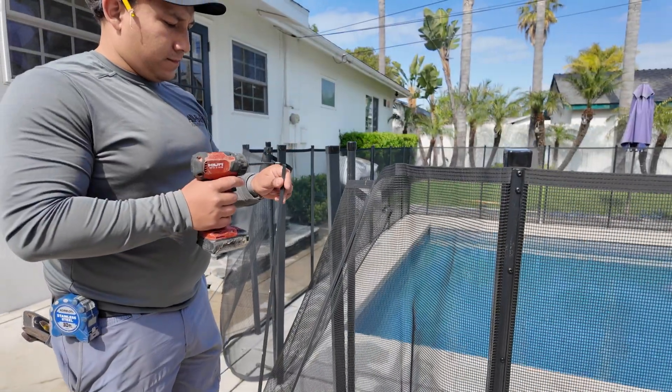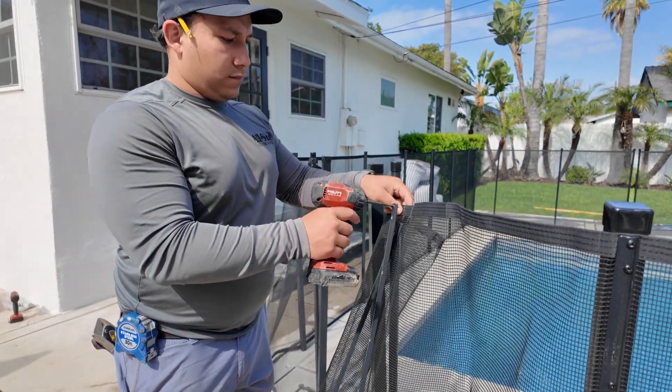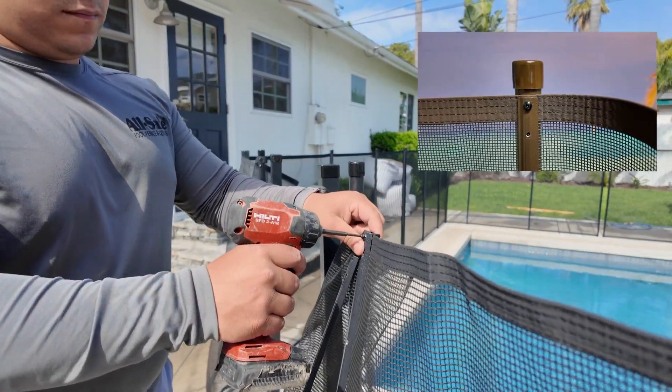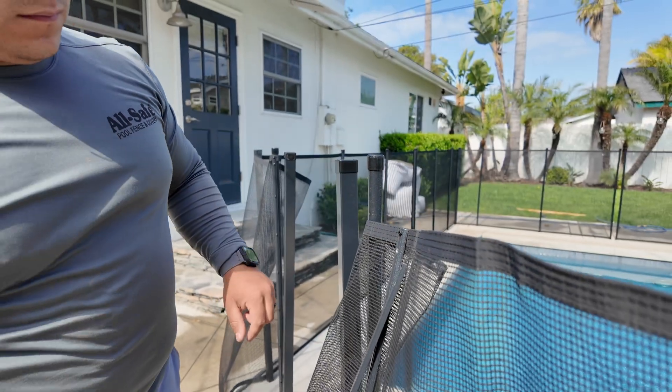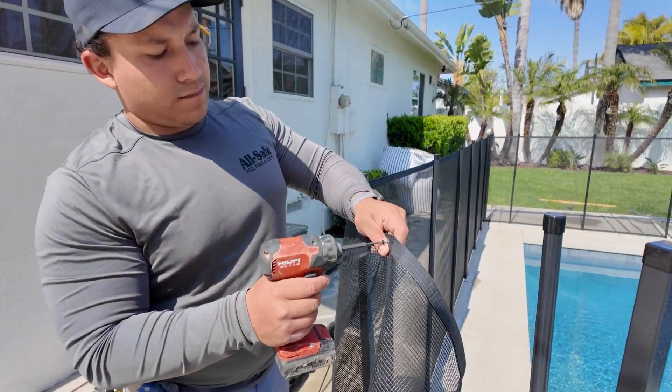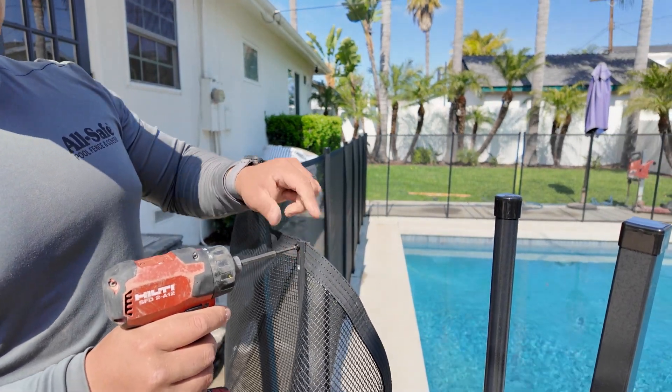Next, take a three-quarter inch screw and preset it into the top hole of the molding. Hold the molding in place so the top of the mesh border sits just slightly above the top of the molding, and screw it into the mesh at your mark. Here's a pro tip: be careful here — make sure the screw goes in between your fingers and not into them.